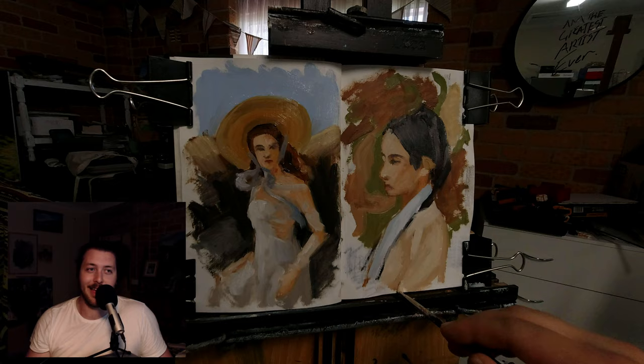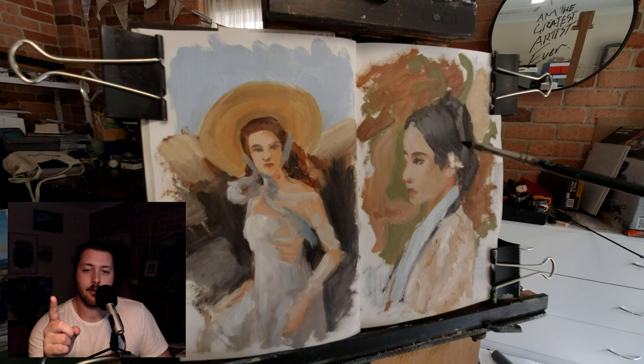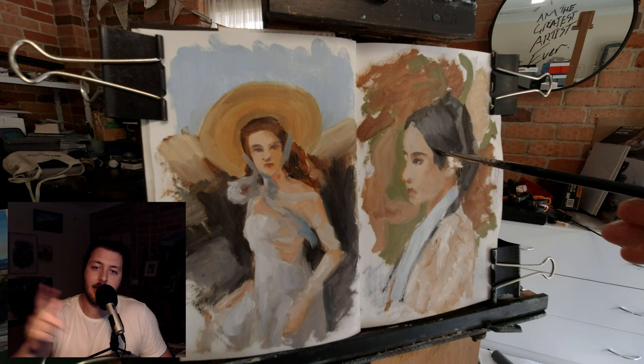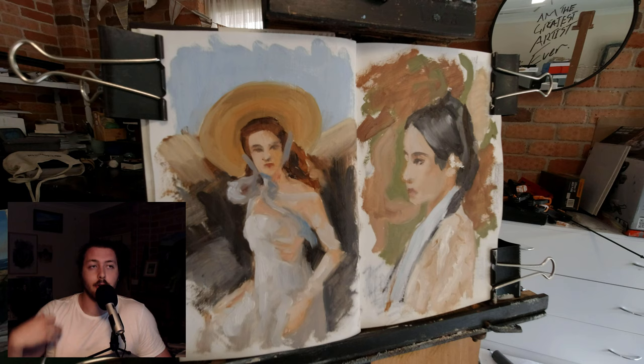My idea for this sketchbook is that there are 160 pages in it, and I want to just fill it up before the end of the year — whether that be more paintings like this or more charcoal drawings and such. I'll shoot a couple more of these types of videos for you guys and talk about the process and what I'm thinking about.